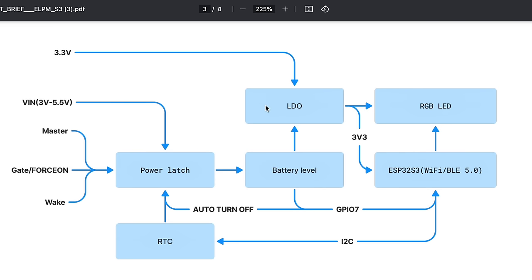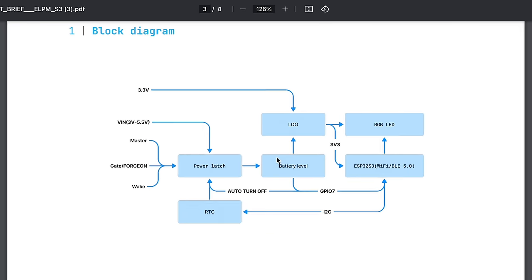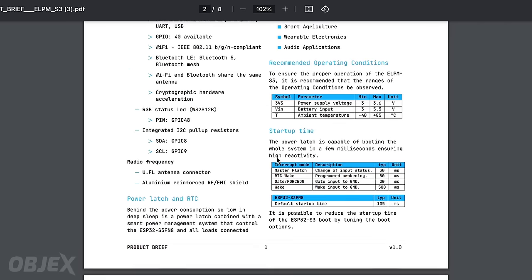The interrupt can be provided by three inputs. The first one is the master, the second one is the gate for the son, then we have the wake input, and last but not least, by the RTC. To understand in depth how the different interrupt modes work, I suggest you download the documentation — you can find the link below in the description.